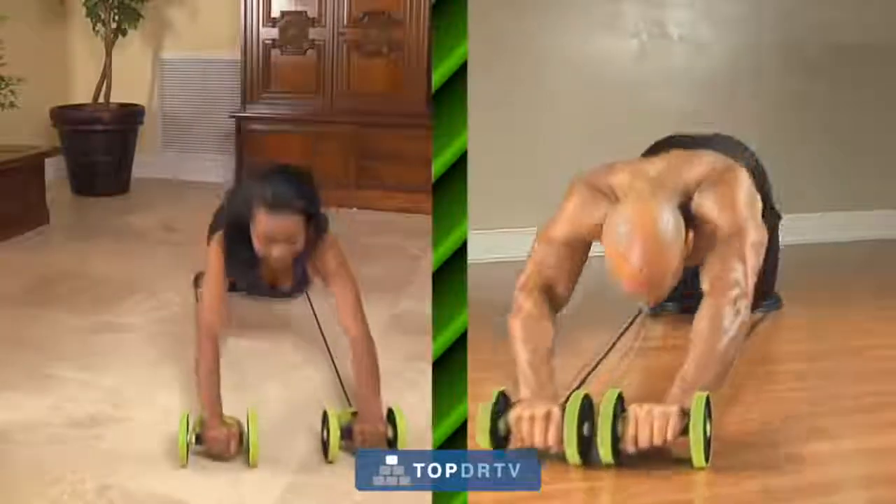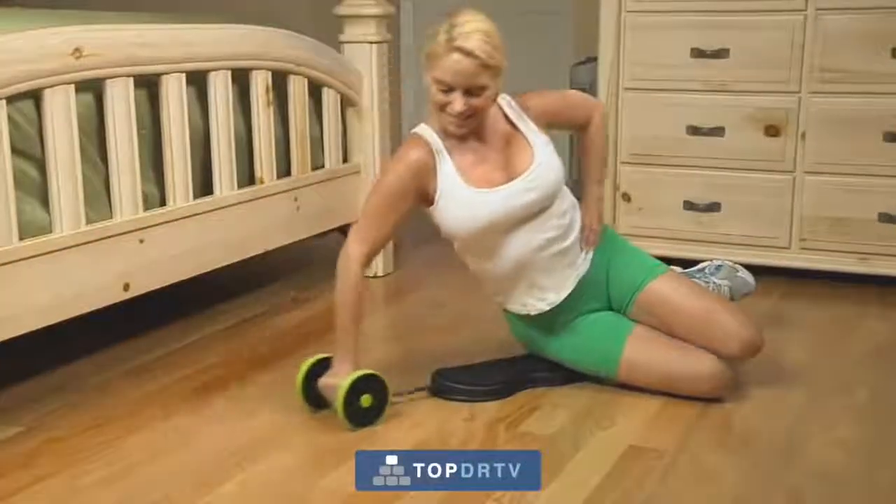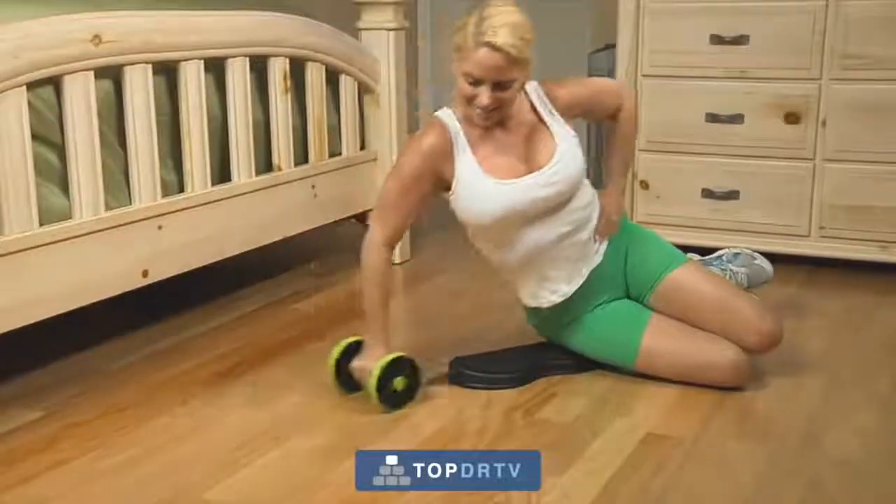Revoflex makes it easier for anyone to exercise, no matter what shape you're in. And because it's easier and effortless, your workouts will be a lot more fun, which will motivate you to continue exercising to achieve your goals.